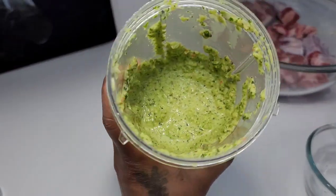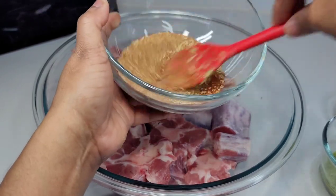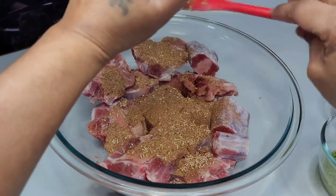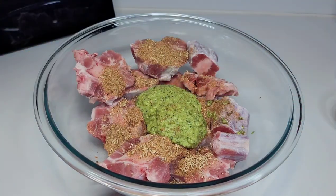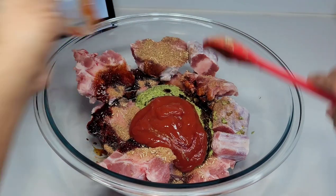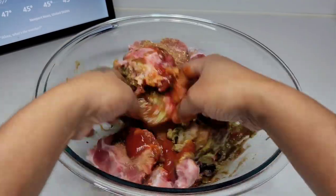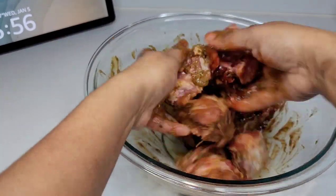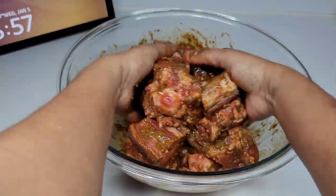Now we will proceed to seasoning our oxtails. We'll combine all of our dry seasonings first — this allows them to be evenly distributed. Then we'll add the green seasoning, brown braising sauce, and ketchup. We'll mix well and place this in the fridge overnight. You'll get the best results if you allow it to sit overnight, but if you don't have the time you can let it sit for a few hours, or it can even be cooked right away — trust me, it will still taste good. But I do advise letting it sit overnight. I'll be back tomorrow to show you guys how I cook the oxtail.